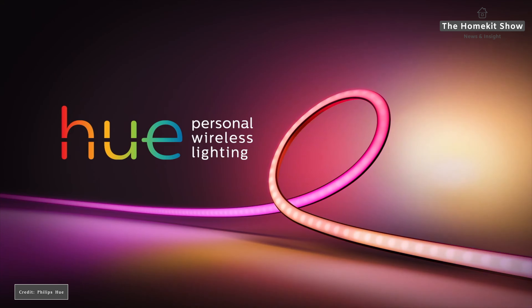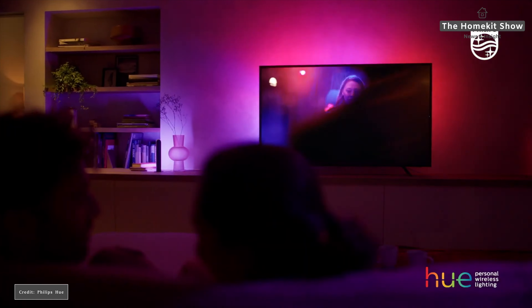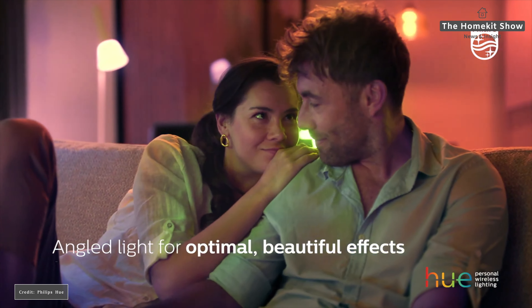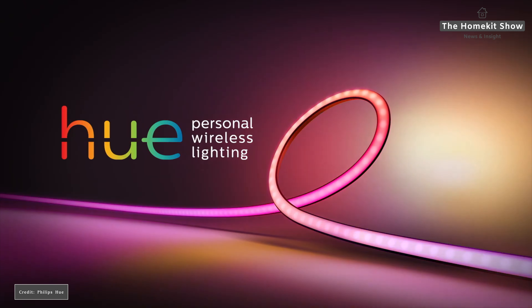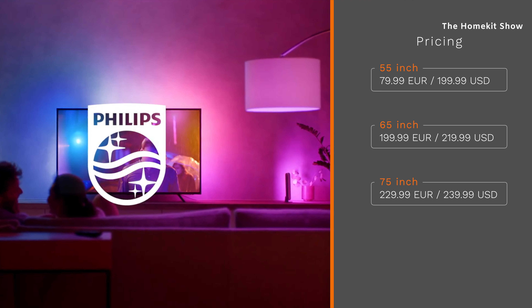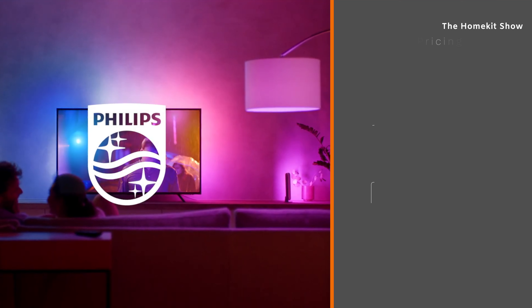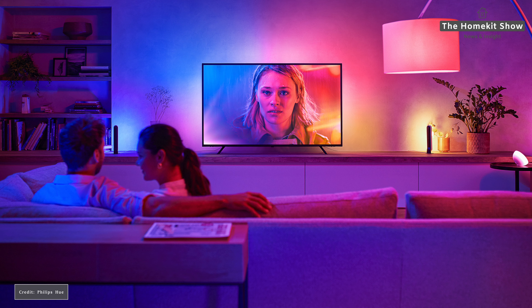If you've already bought the Sync Box and have other Hue Play products in your home, adding this to your home movie theater experience is not a hard sell. No one has had a chance to actually use one yet, and until I get one in to test I won't give a firm opinion. In terms of price: the 55-inch is $199 or €179; the 65-inch is €199 or $219; and the 75-inch is €229 or $239.